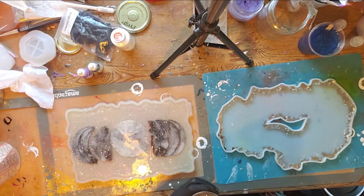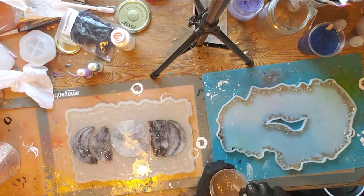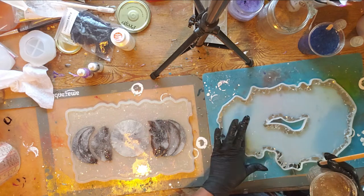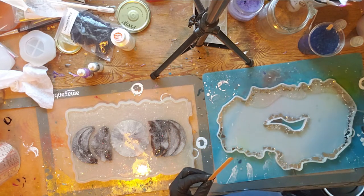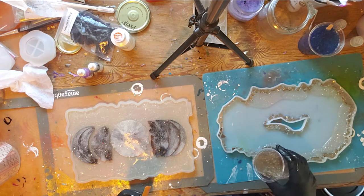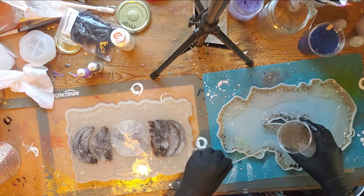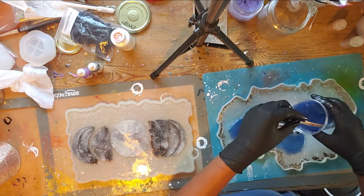Here I'm just going to mix all of my colors together for the geo tray. I've noticed that I like simple with these, so I only do like two or three colors. I take the clear here with glitter in it, of course, and I'm just going to pour it over the broken glass, because I like to make sure the broken glass is covered, as I stated before. I'm going to do that with both sections of broken glass, and then I'm going to add my blue and just kind of alternate until I like the way it looks.